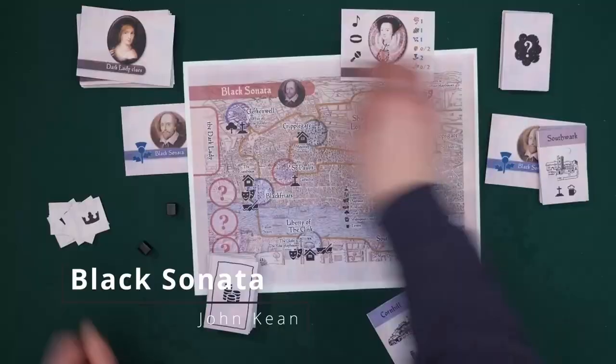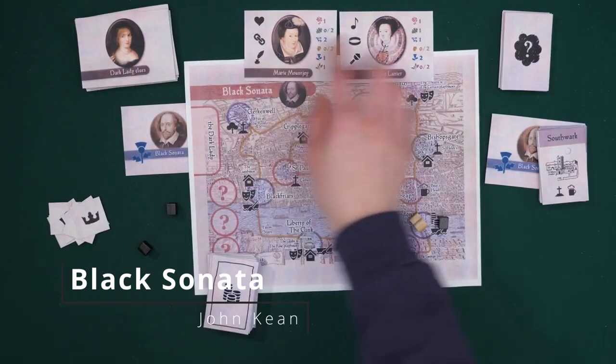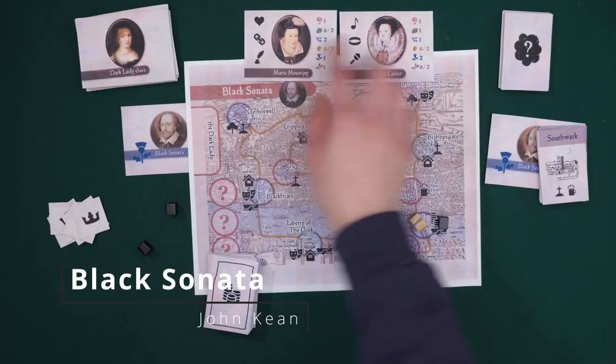Once you catch her, there's another layer of deduction: there's a deck of cards and one of them is the dark lady. You get a clue card each time you catch her and then you need to figure out which card is her by eliminating using the clue cards you've gotten. So if you like deduction games, Black Sonata is great because it's got hidden movement deduction but also clue card deduction — two layers of deduction, and it's solo.